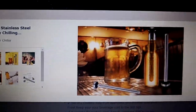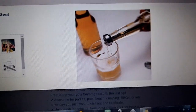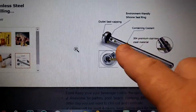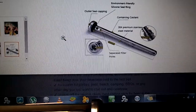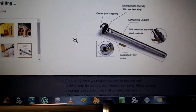Right inside your beer — your favorite beverage — and you pour it right out of it, getting a nice pour. There's actually a containing coolant area inside the unit. I was trying to look in there to see what it was but I can't really see. And it's 304 premium stainless steel.